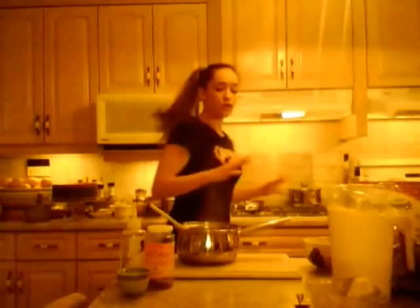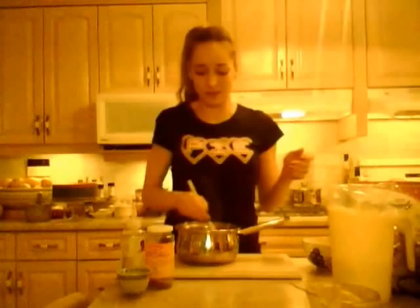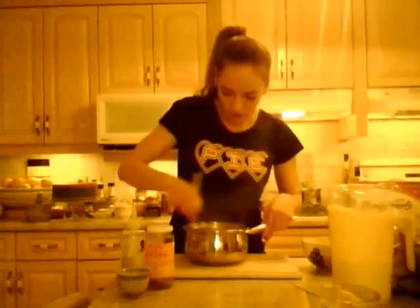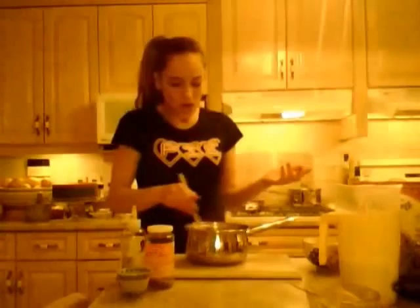I'm going to finish this off with a pat of butter. I don't ever suggest using margarine because it has things in it that aren't natural — I'd rather eat butter. So butter's going in, and I'm going to put maybe a tablespoon and a half of milk. You don't have to add milk if you don't want to — you can add cream, but we don't need a whole lot of extra calories.